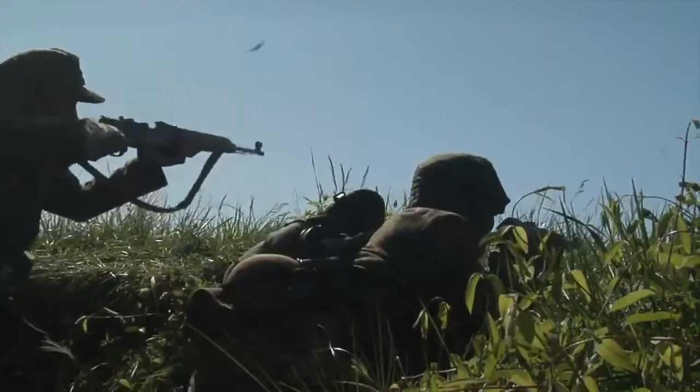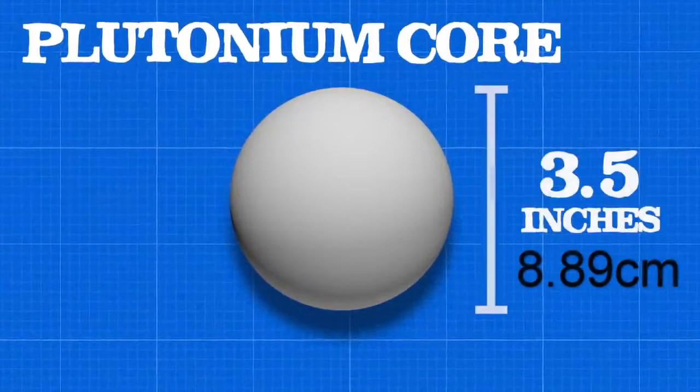During World War II, development of nuclear weapons was paramount for many of the world's top physicists. Each one of these nuclear weapons required a core of plutonium that measured around 3.5 inches in diameter. Two cores were used in the nuclear bombing of Japan to stop World War II, but there was a third core ready to be used when needed.